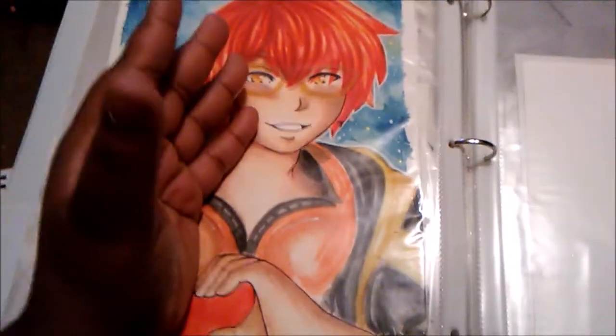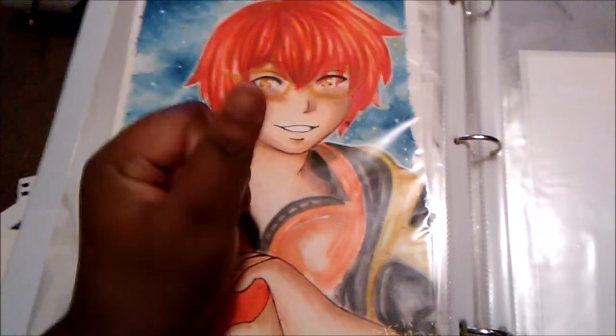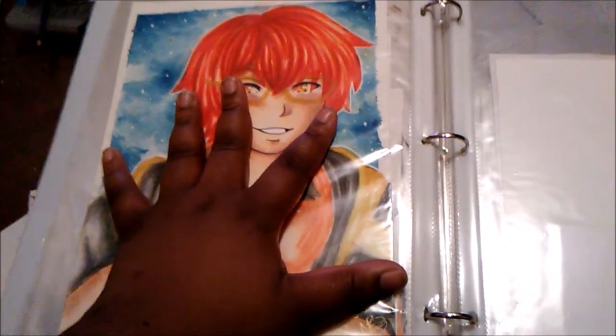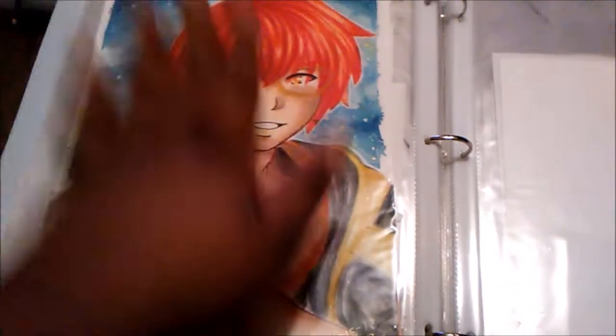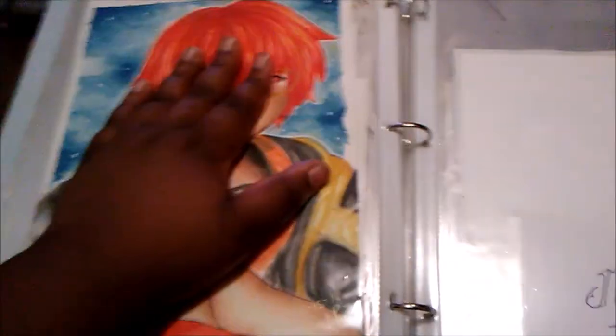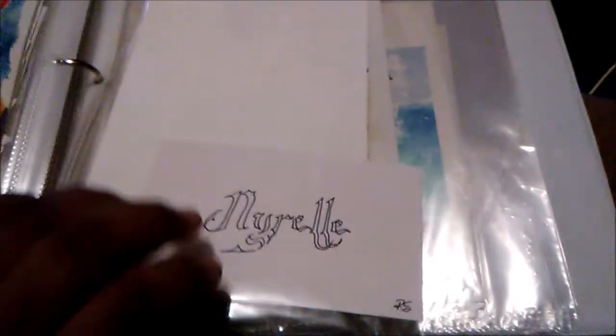This is an old drawing I did of Seven from Mystic Messenger. This was when I first got the Canson watercolor paper and I wanted to see if I could get it to work. His proportions are a bit off, I know, but I liked it enough to keep it. I was going to throw it away but I told myself, 'No Narelle, just keep your cringe art.'